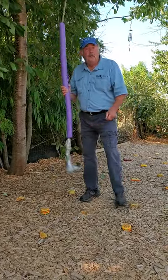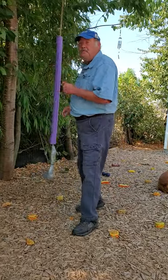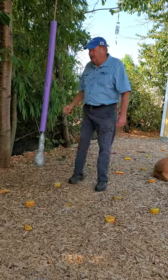Believe it or not, I used a cane to walk with for 15 years. And this is one of the ways that helped me get out of that — using that cane.